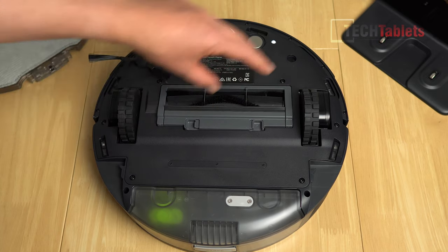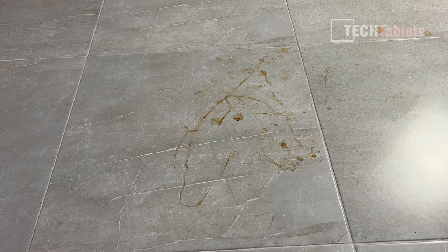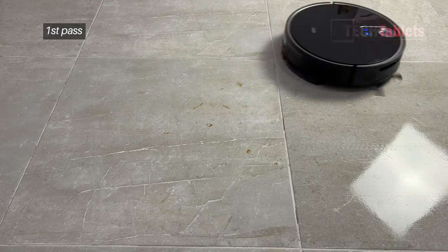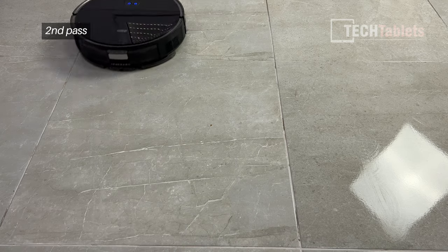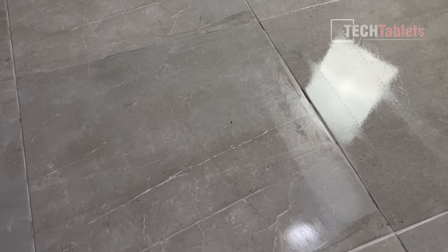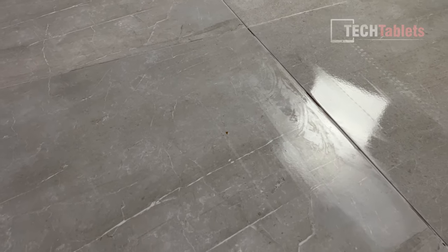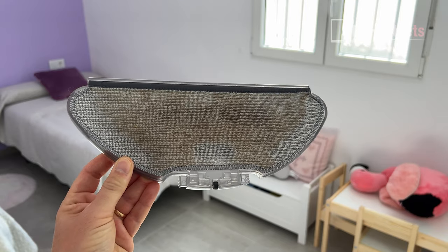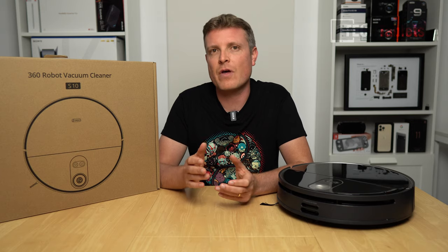For the mopping test, I spilled coffee on a hard floor, left it for three hours to dry, then added more coffee to create a very stubborn stain. I expected it wouldn't be able to remove it with just a microfiber cloth and water, but after the second pass it did an excellent job — only one heavily caked-on spot remained. Over the rest of the house, the dirty mop cloth clearly showed it was picking up quite a bit, and maintaining this routine means you'll need to do manual mopping a lot less often.